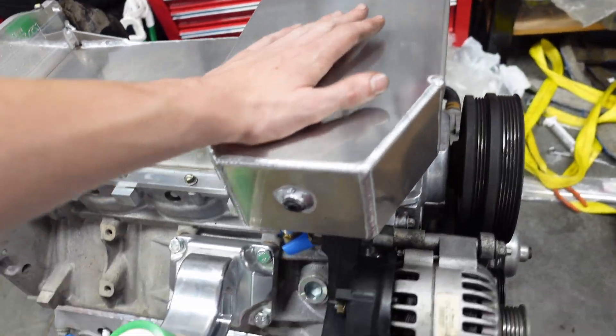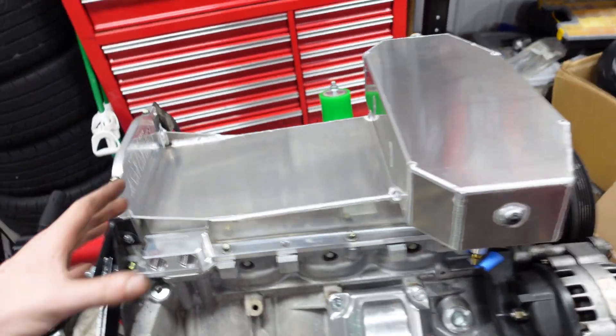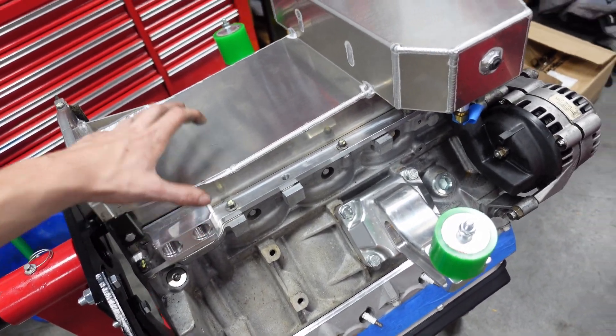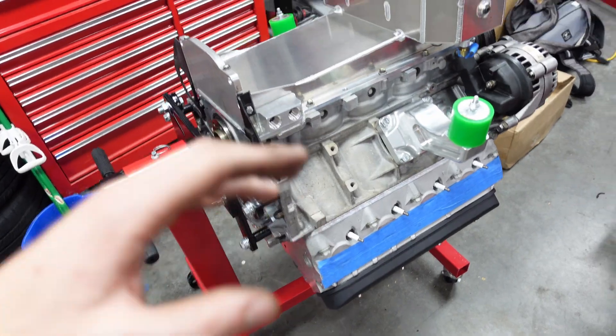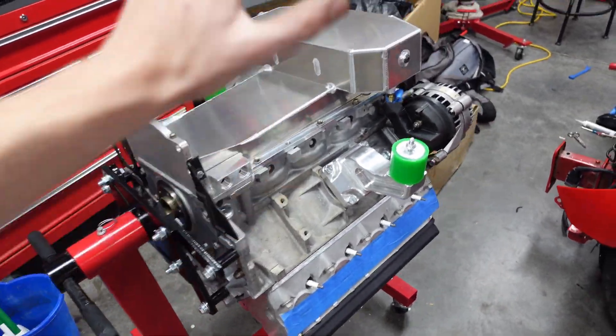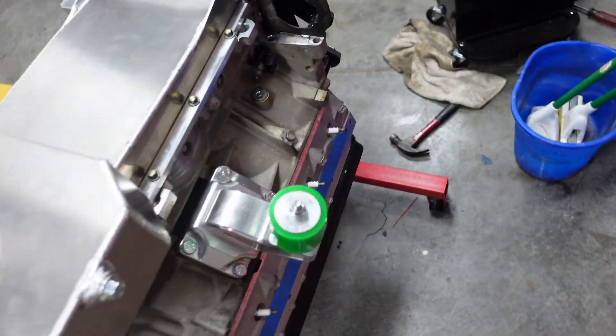The oil pan is fully on and bolted in, as well as all these little plugs for stuff that we're not going to use. So we're actually good to drop this into the car. Obviously we're going to be attaching it to the transmission first, but the engine is done. That is a huge, huge, huge accomplishment for this weekend - very happy with how all this came together.